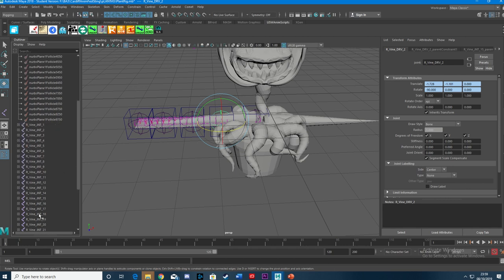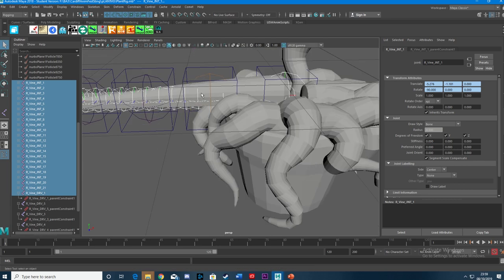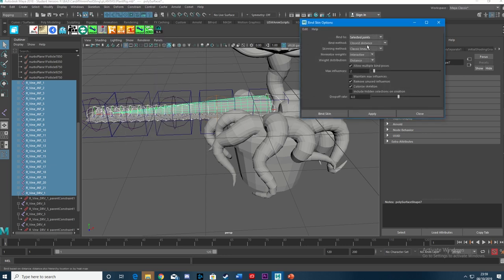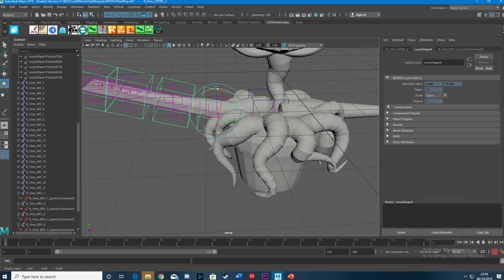Now I select the actual joints — the 21 that we've got — for maximum control, then Shift-select the geometry to bind it to. Bind Skin, and this time I don't want Closest Distance — I want a Heat Map, because Heat Map is really nice for geometry. And there we are — nice rotation on there for your spline.